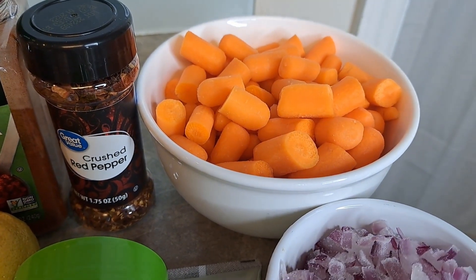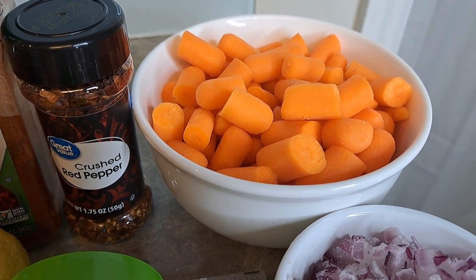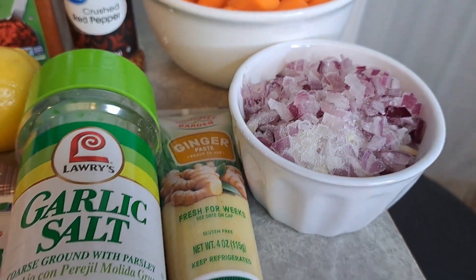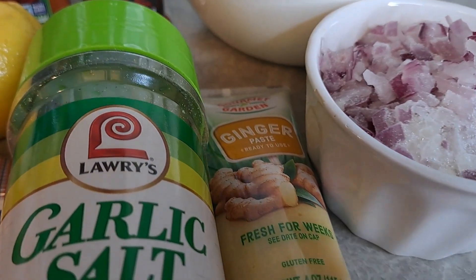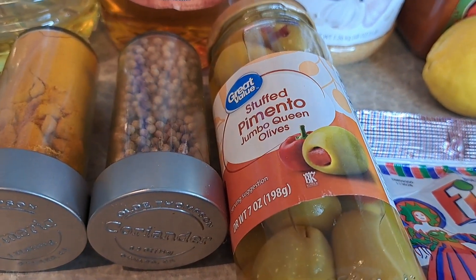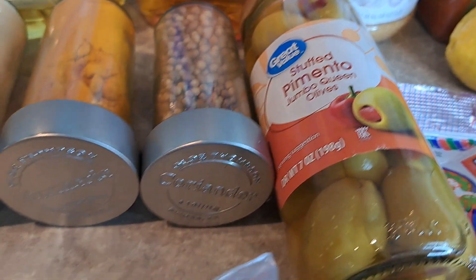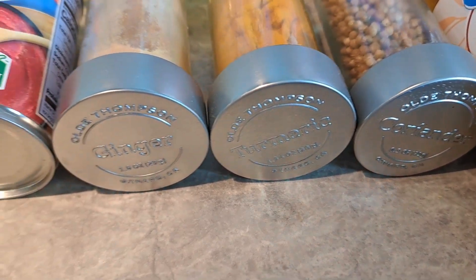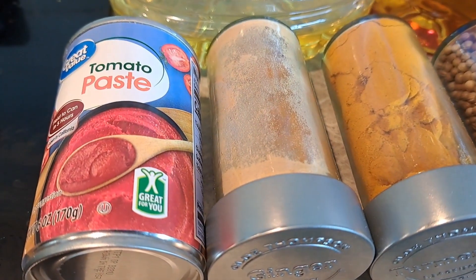That is about two-ish cups of carrots — those are baby carrots, I just simply cut them in half. We've got a cup of red onions, some ginger paste, garlic salt, some lemon. We're going to need a cinnamon stick. You want to use these stuffed pimentos. We're going to use some coriander, turmeric, ginger, and some tomato paste.